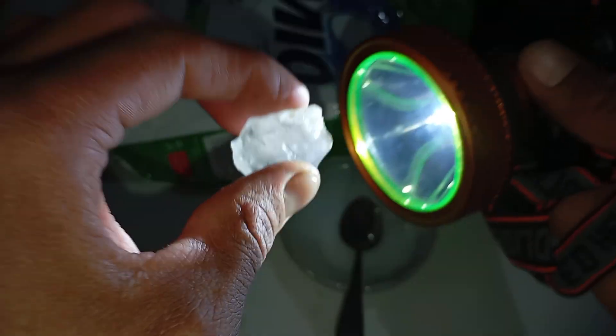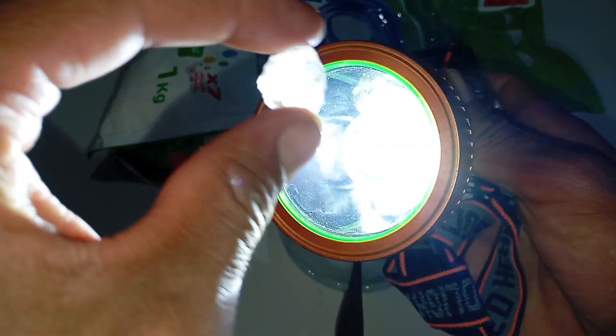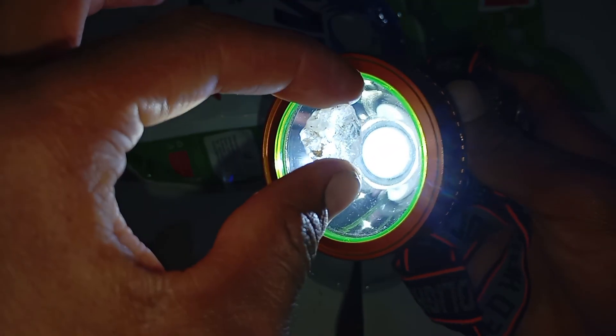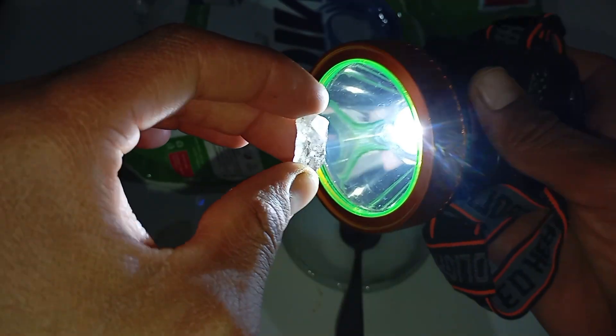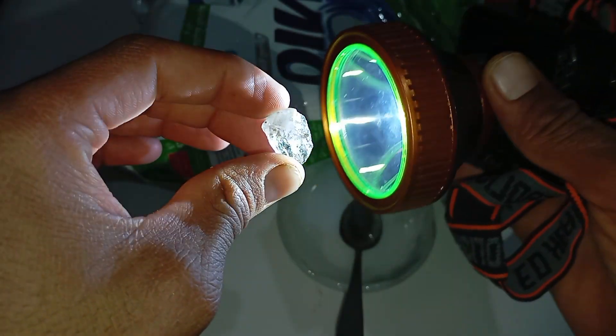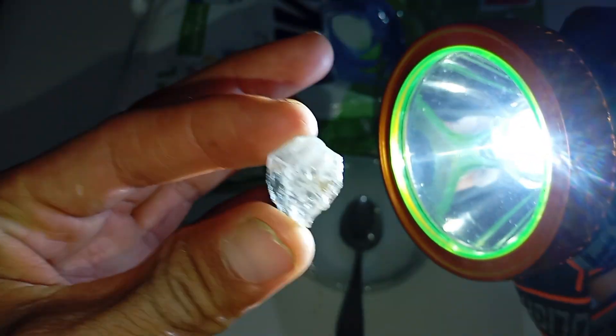How fake stones react to light: glass or quartz allows light to pass straight through. The stone looks clear or transparent without internal reflections, and little to no sparkle is visible. Light appears dull or evenly spread. If the stone looks like plain glass when light is applied, it is most likely not a diamond.